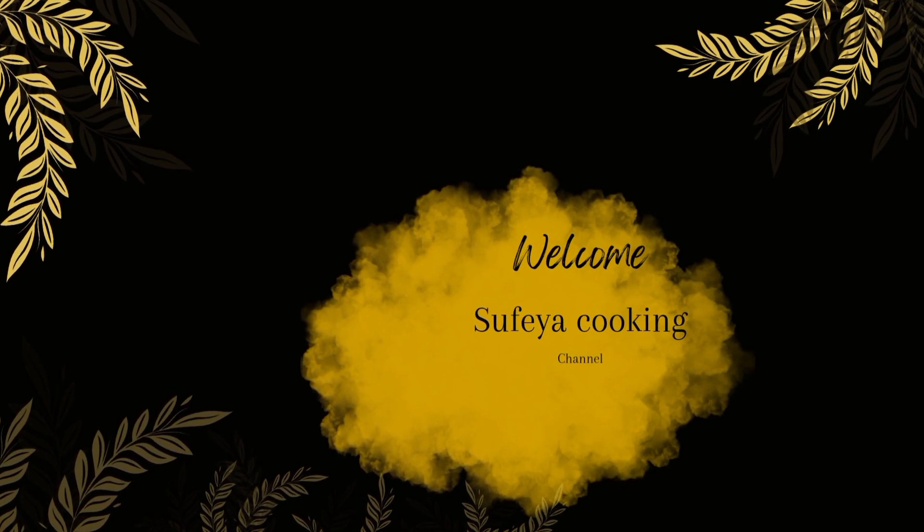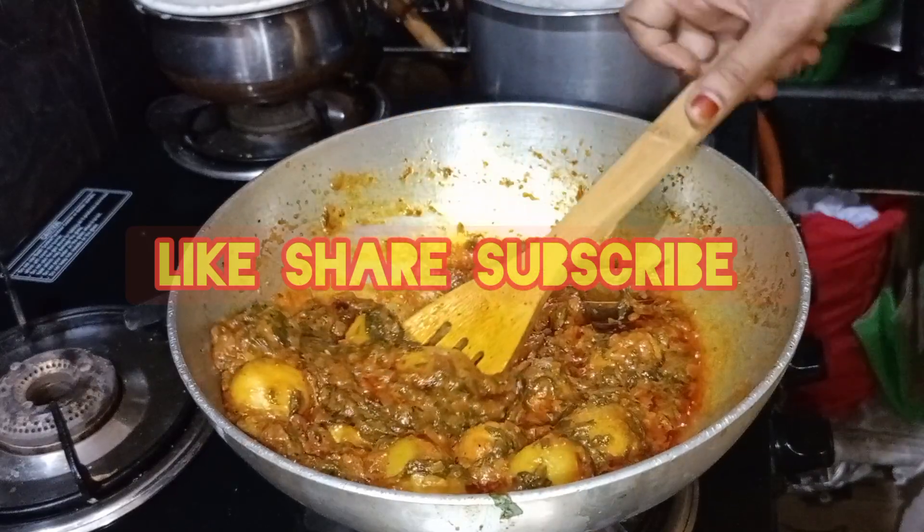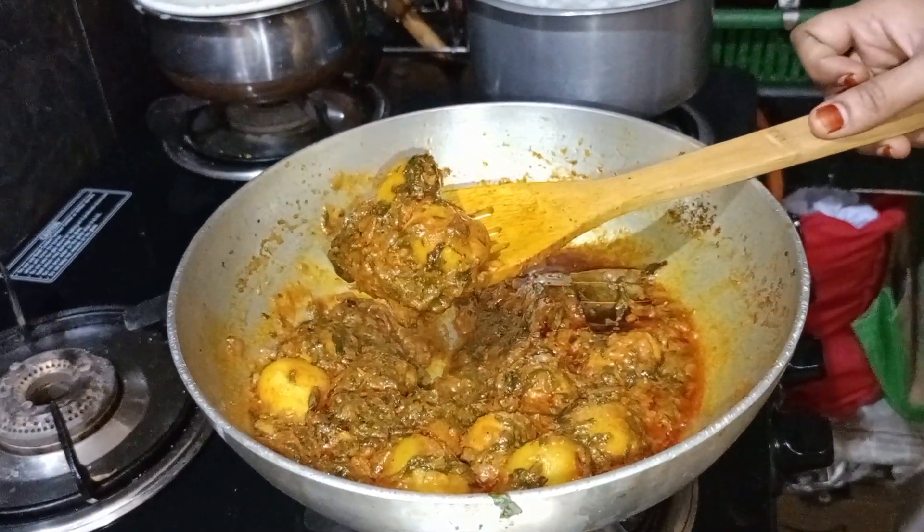Welcome to Sophia Cooking Channel. Today we will have a good, healthy recipe. Rice, pork, roti, and any food.